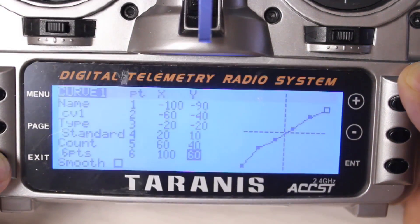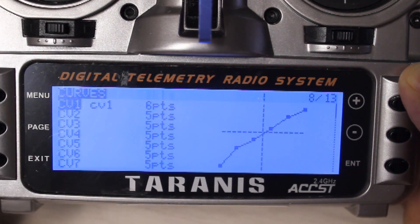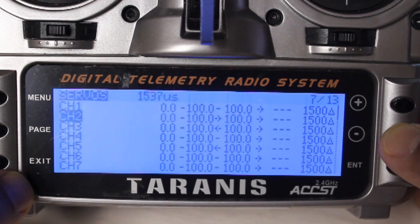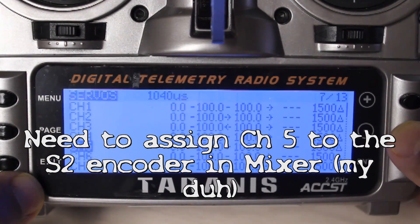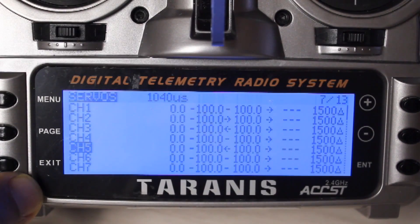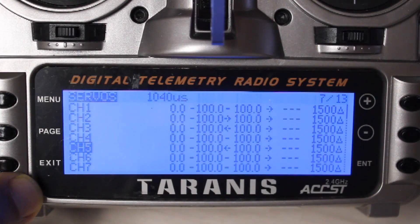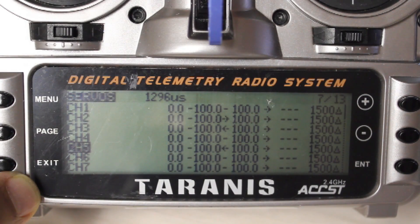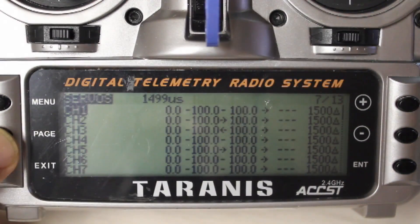To check what this actually means on the radio, press exit twice then long press page to go back to the servo page. On channel 5, which is the channel where you have your switch: on the lowest setting, Stabilize Mode, you have a value of 1410/40; second is 1296 for Auto Load; third is 1398 for Return to Launch Activated; fourth is 1551 for Guided at 1705; Manual; and six is 1807.